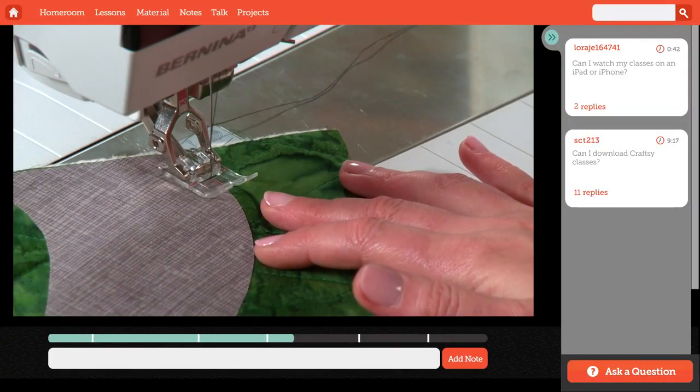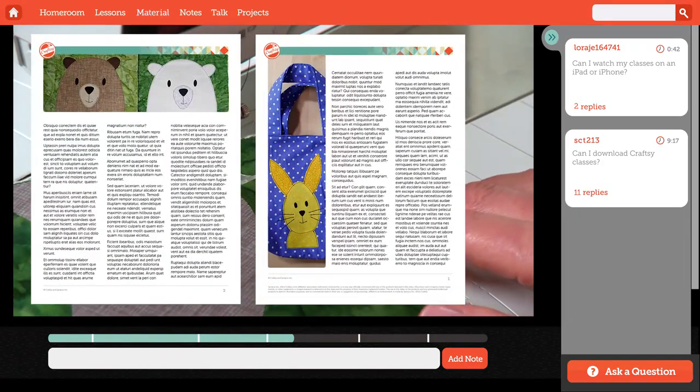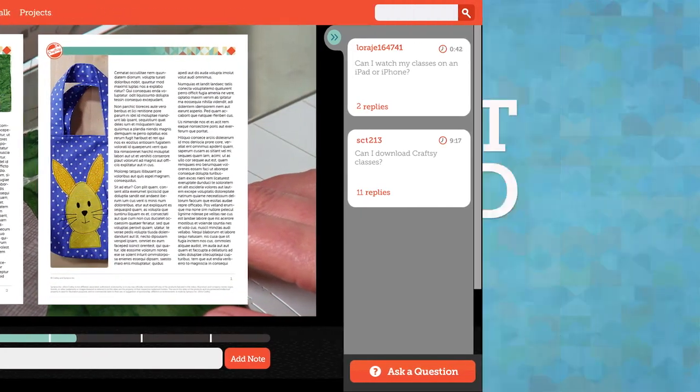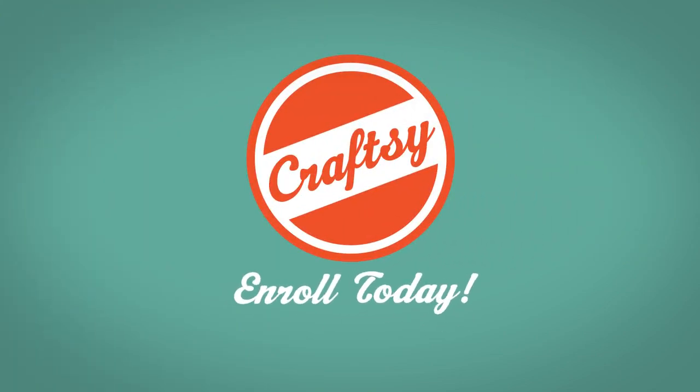Watch the lessons in order as each technique gets a little more complicated. Download your class materials — you'll find resources and patterns for each face. So let's get started. Enroll today on Craftsy.